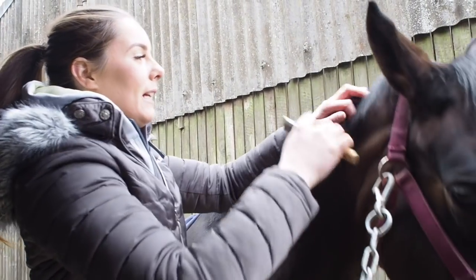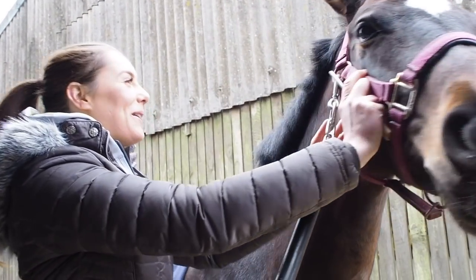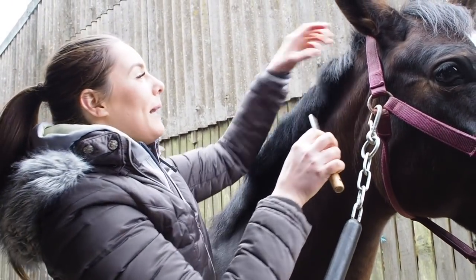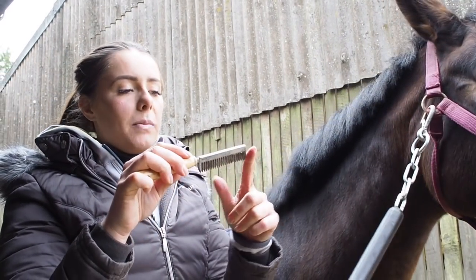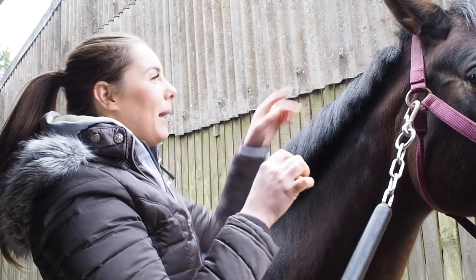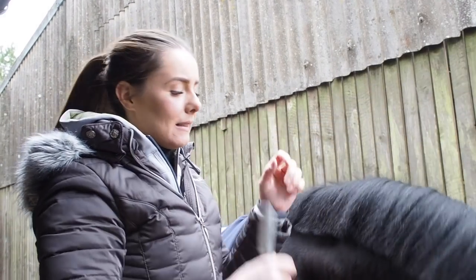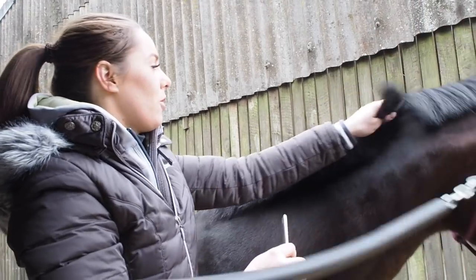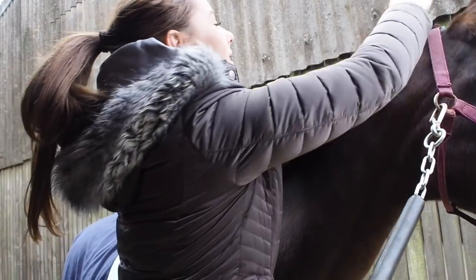I literally just go through and I section out the plaits. I usually go for a comb and a half in width for the plaits — I find that gives a nice big, golf ball plait like they call the Dutch plaits. She's got quite a thick mane as well so we'll get some nice big plaits.